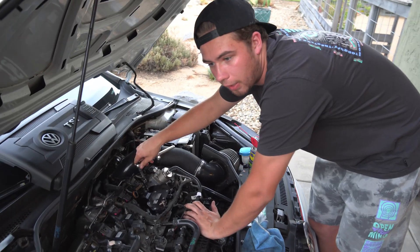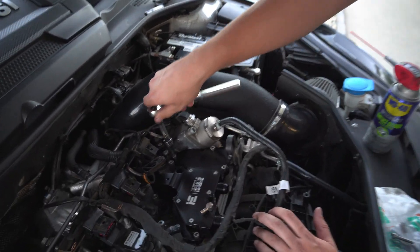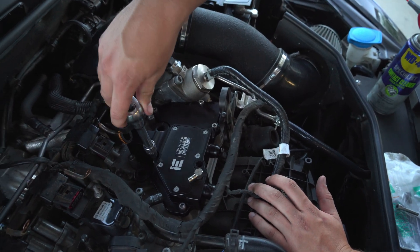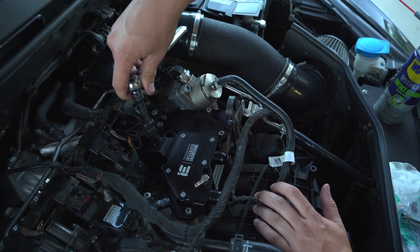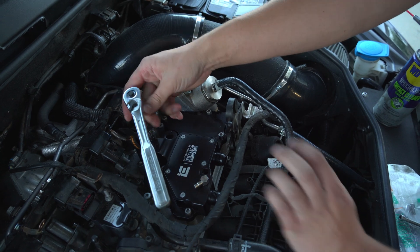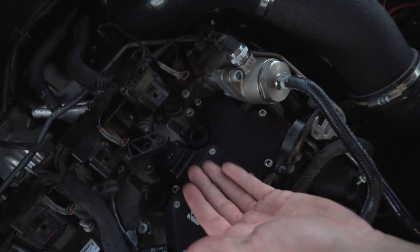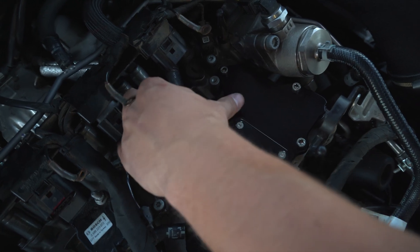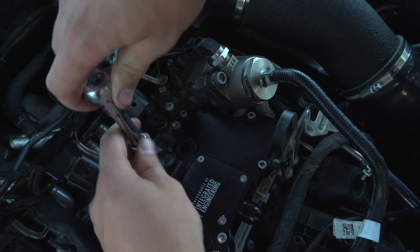There doesn't seem to be a torque spec, but if we find one I'll put it on screen. Pretty much do a cross pattern — because this is aluminum and this is your top side of your motor, treat it like a spark plug: just snug it up, then go back and do a little tighten on all of them. I cleaned the O-ring with some degreaser, then went ahead and slid that back in, making sure it seats properly so it doesn't move.